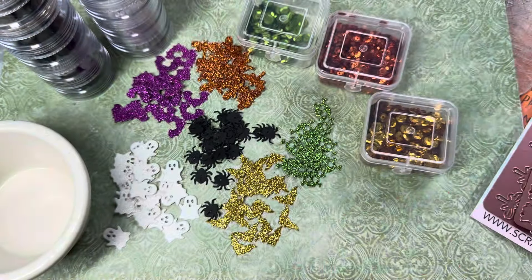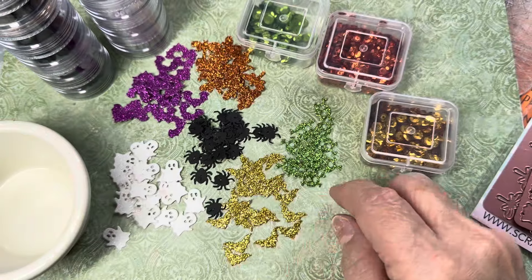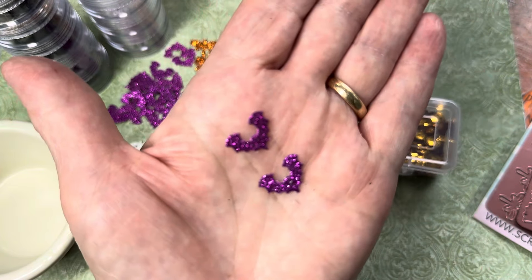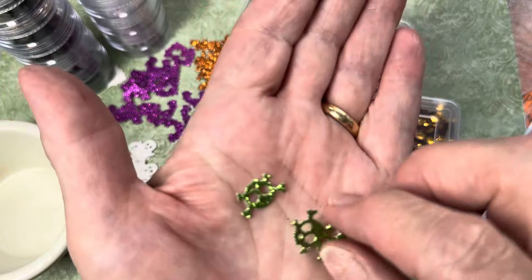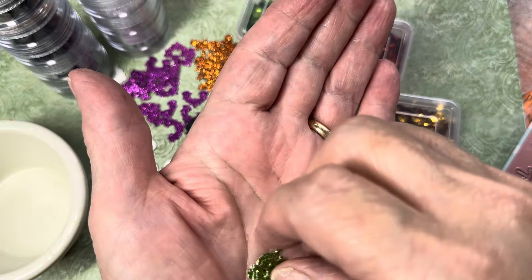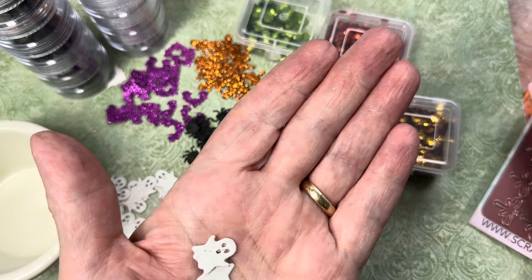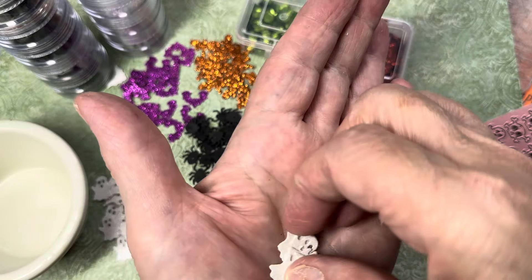I'll show you those. Here is one bat — I did it in gold. And then the other bat I did in purple, as you see right here. This is with the wings right up in the air. And then we have the skull and crossbones, which I did in green — they're really sparkly. I cut them out on glitter cardstock. And then I have some white glitter cardstock ghosts. You get a row of ghosts right here, so I cut them out twice so I would have a lot of ghosts.